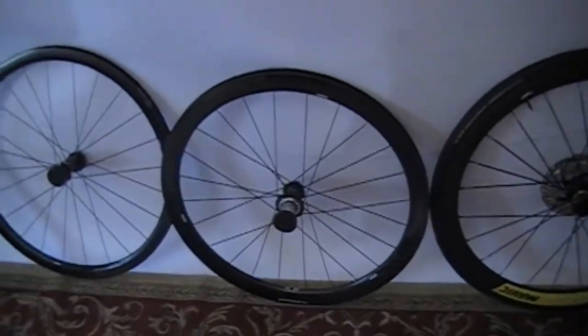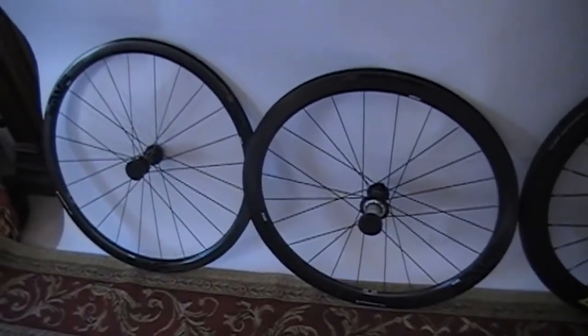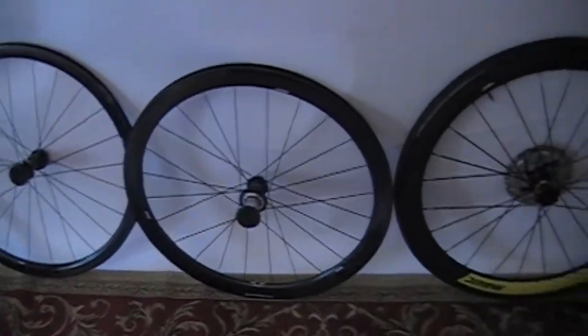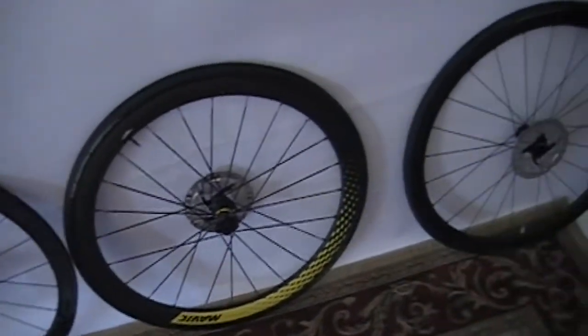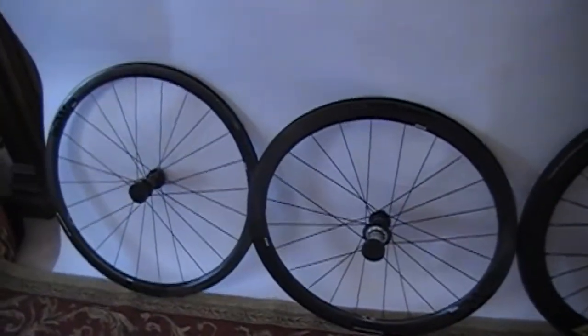So there's the Envy wheels. I think somebody had them before because the packaging was all ripped up. I'm going to get them boxed and get them sent back and see what I can do there. Thanks for watching.